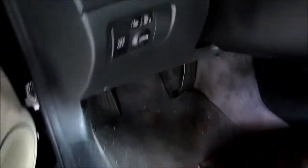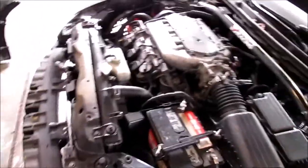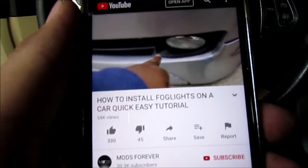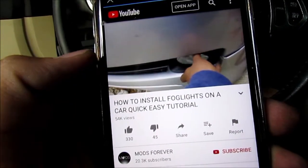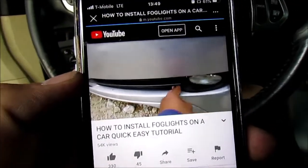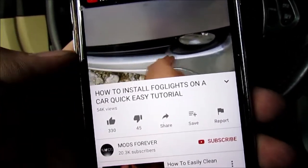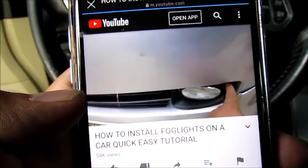I'm just gonna get started on that, but first I just need to watch this video where he wired everything so I can properly mount it. Let's see if this is long enough to reach from that side to that side and to there. His name is Mods Forever, and he's the one that instructs you on how the wiring should go into your car and which part of the wire should be connected to the battery. I'll post his link in the description so you get a better idea. I'm just watching his videos to get a little help.